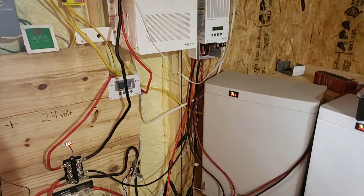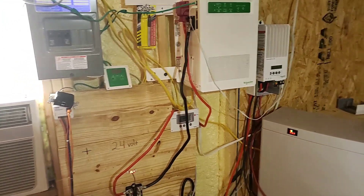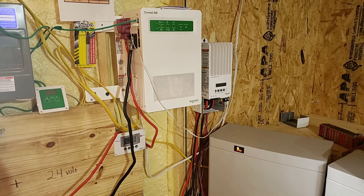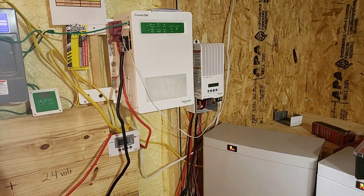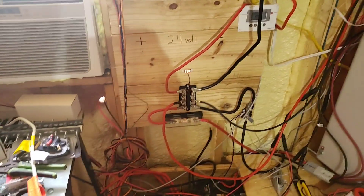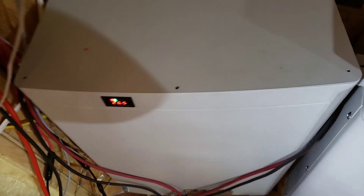I have several thousand dollars into this system so it doesn't really equalize out yet. I plan on upgrading with the Konext SW — I can add another inverter unit and another solar charge controller unit as well. I plan on sticking with the 24-volt system and I will eventually go over some of the things that I really like about the system.